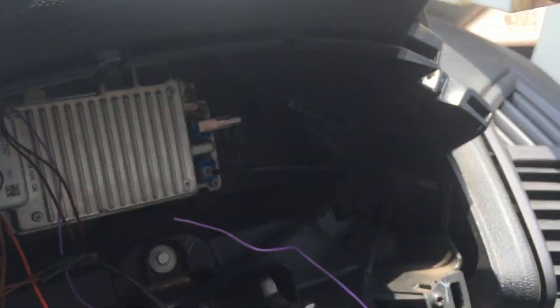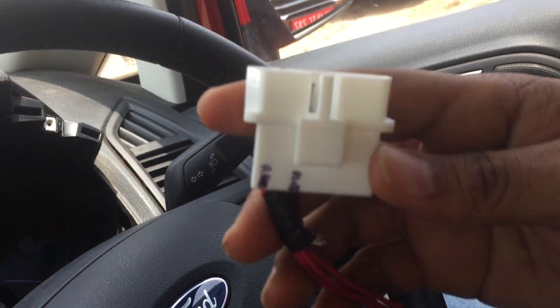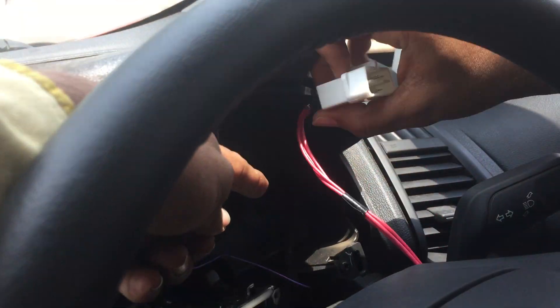After that, this white connector — you have to pass this white connector through basically the back of the vehicle.